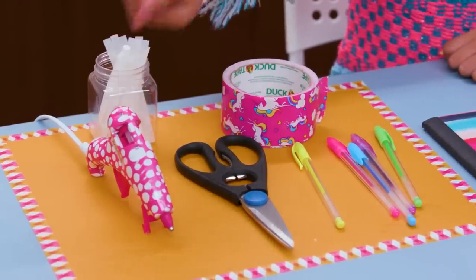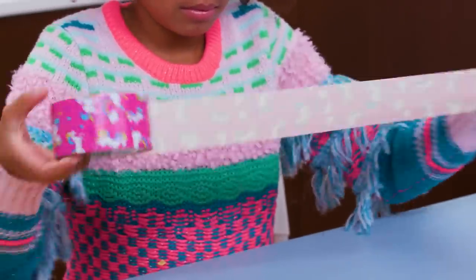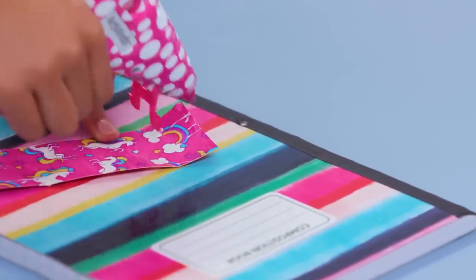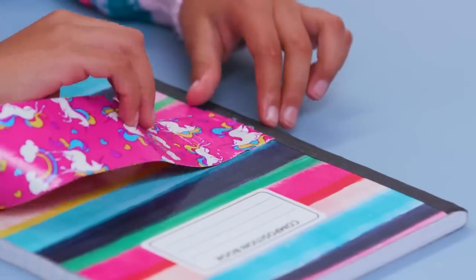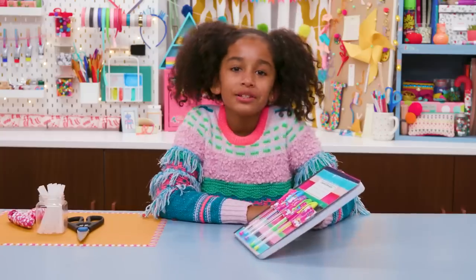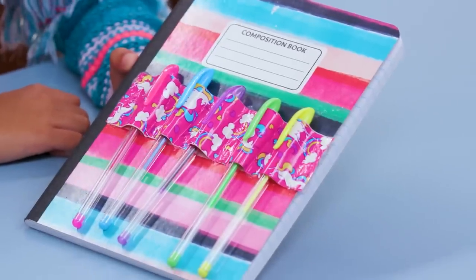For this you'll need a hot glue gun, scissors, duct tape, your favorite gel pens, and a journal. Take a piece of duct tape about two feet long. Fold it in half so the sticky sides meet. Hot glue one end to the front of your journal. Now put a pen under the tape and glue it on the other side, making a pocket for the pen. Repeat across the notebook to hold all your favorite pens. Glue the other end and cut off any extra. Now your favorite pens are always close at hand.